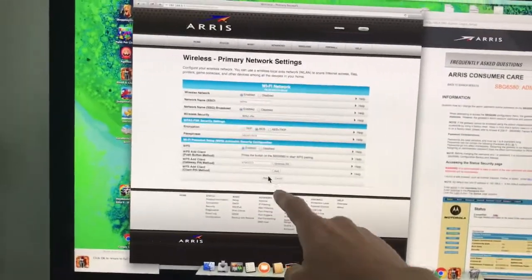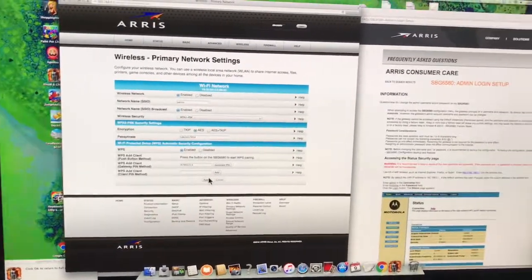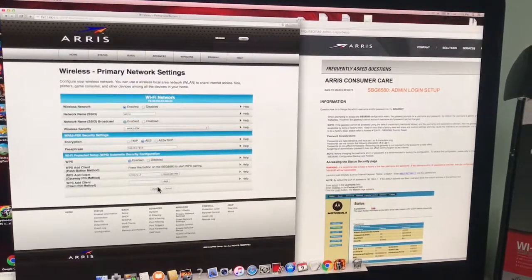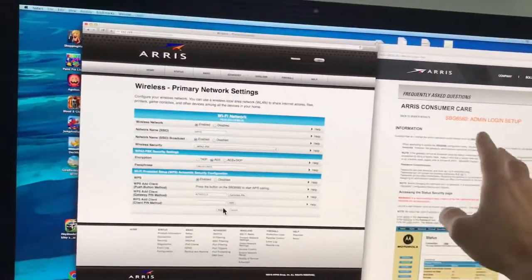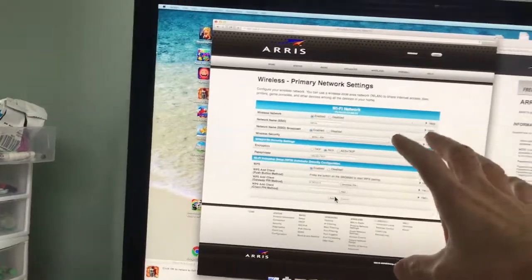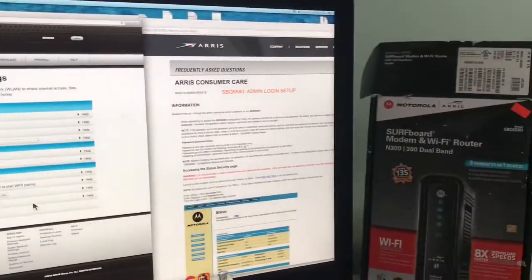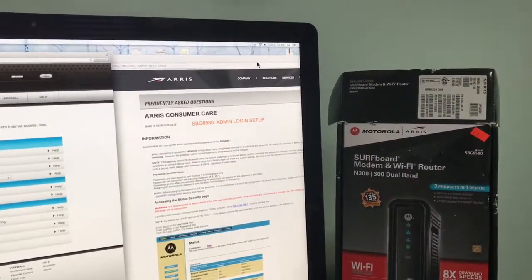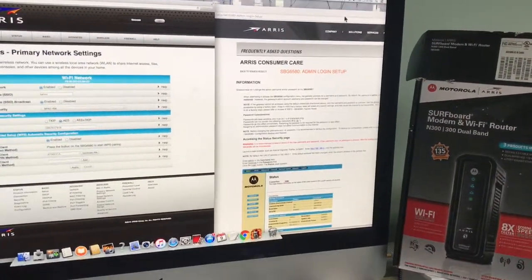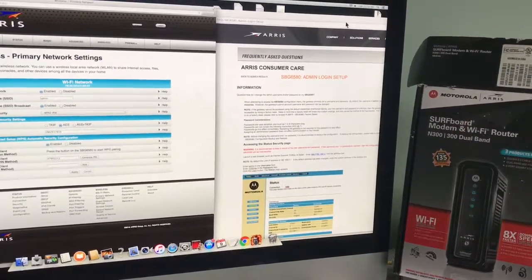That's all you have to do — hit Apply. This shows you how to log into any modem/router. It's pretty simple: do a little research to find out how to get into yours, and once you have that, you're in. I've shown you how to set up your Wi-Fi name and password. Thanks for watching — give me a thumbs up, and I hope this video helped you out.